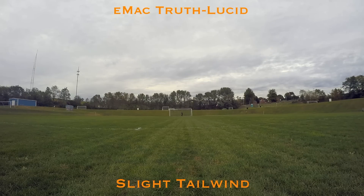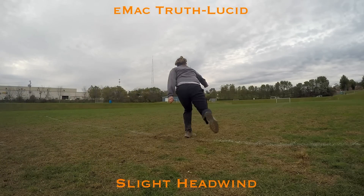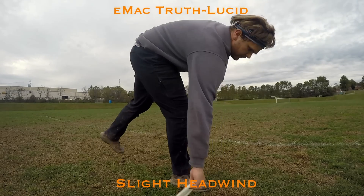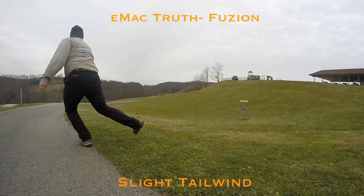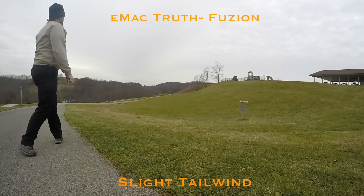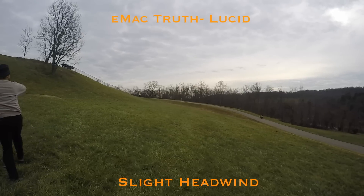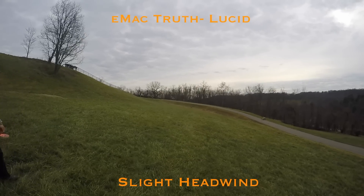For me the Emac was a little bit more stable than the Truth, which is the way it's supposed to be. It was more similar to the Buzz — the Emac might be just a hair more stable than the Buzz. It seemed to fight out of the anhyzer a little bit better, and I think I got a little bit more distance on it.